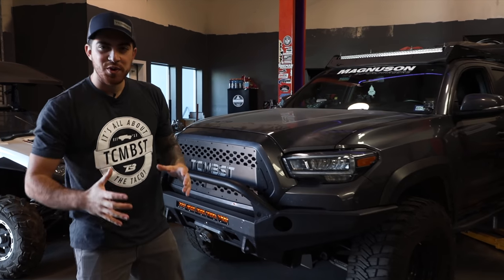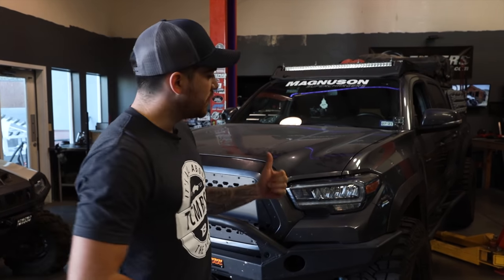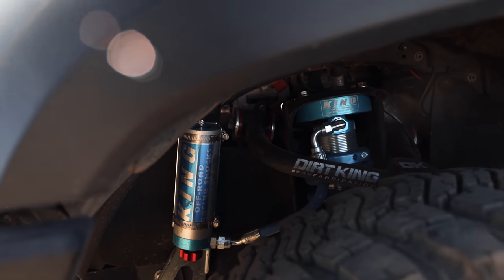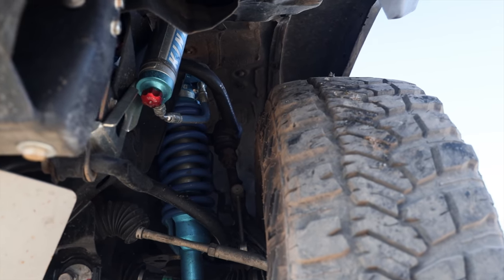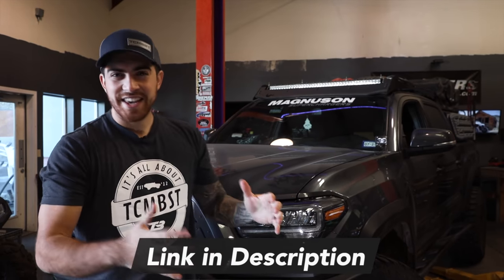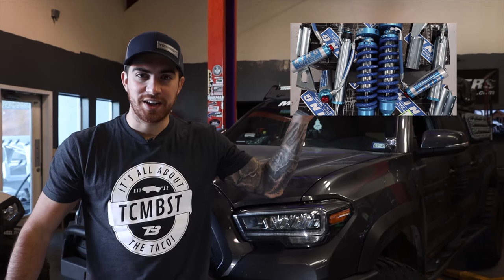On today's video, we're going to be showing you how to relocate the body mount behind the firewall so you can fit 35 inch tires without any rubbing. Before you even consider doing this mod, you're at least going to want to lift your vehicle three inches. Our 2018 Toyota Tacoma TRD Offroad is currently sitting on 2.5 King shocks all around, along with Deaver Spring Expedition Series Stage 3. For those of you interested in checking out how we install that suspension system, make sure to click up here.